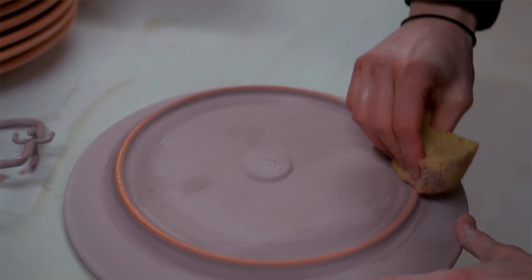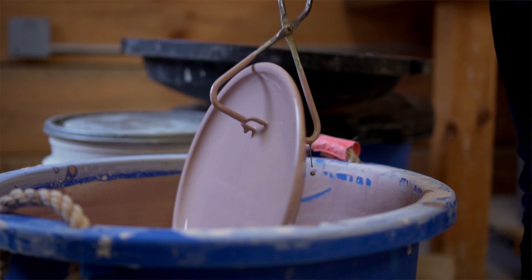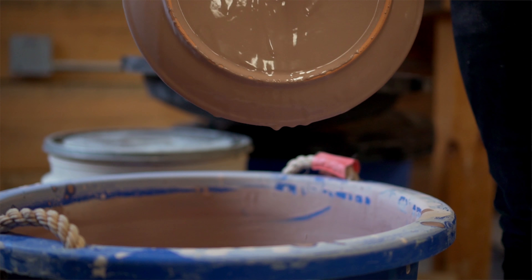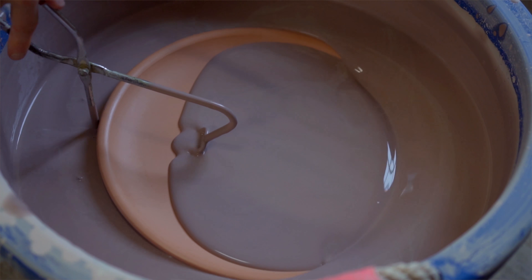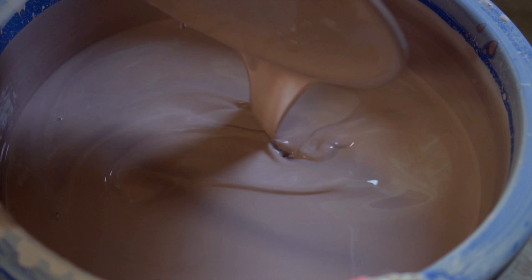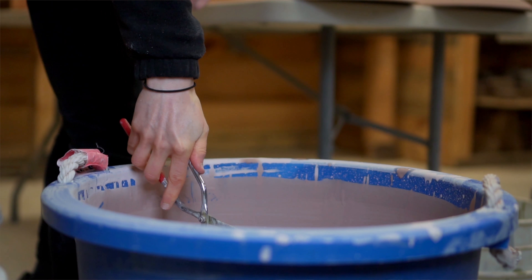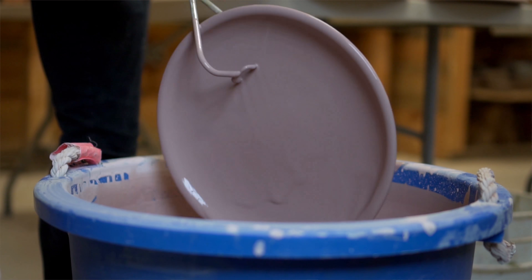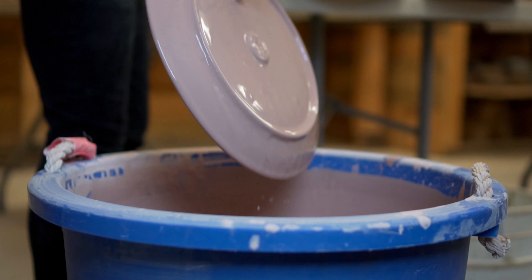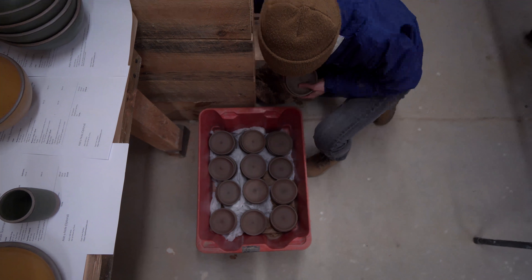How does our glazing process differ from other commercial potteries? A lot of people spray glazes, which can offer a really uniform application, but it's very wasteful — there's a lot of overspray that doesn't hit the pot and ends up going through some sort of air filtration system and basically gets wasted. Ours is really simple where we just use some little tongs, hold the piece, and dip it in the wet glaze. So there's very minimal waste involved in that.